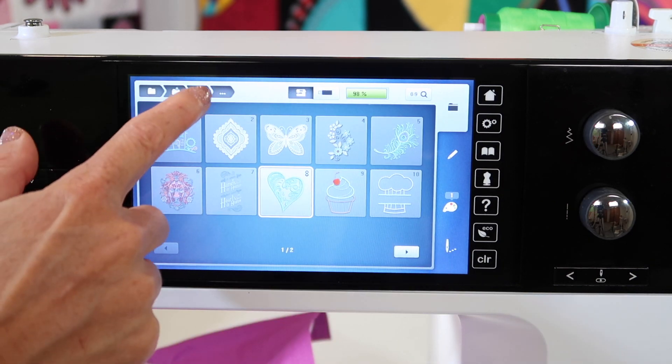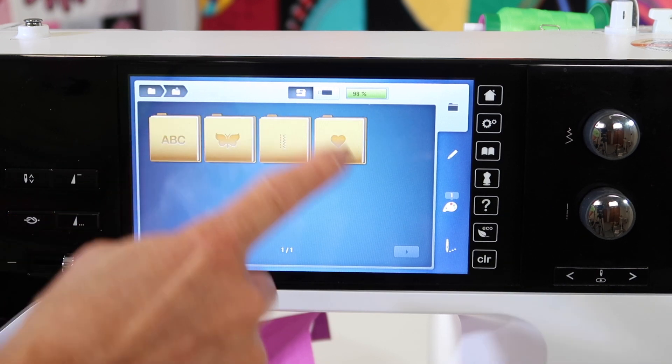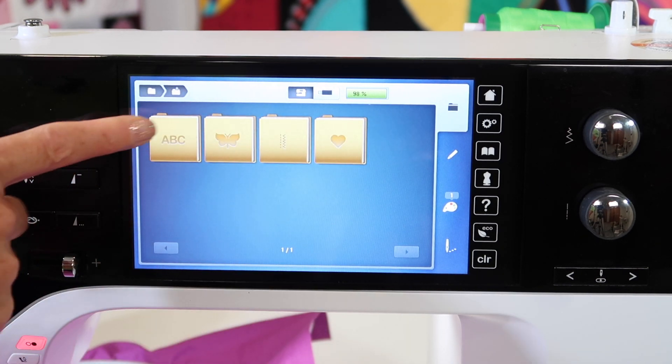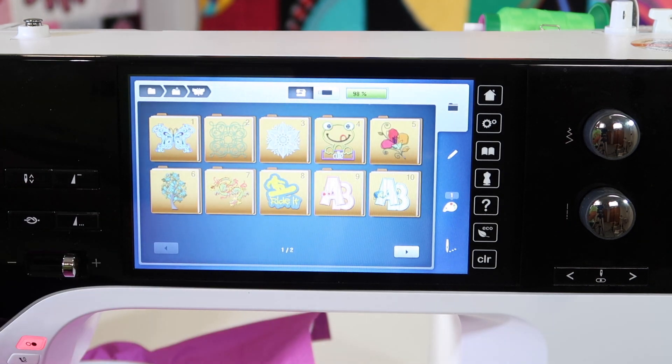Once you're here, you can backtrack back to the different folders or back to the beginning, where you might go into the alphabets or even designs that you've downloaded to a USB stick. Do take some time to stitch out some of these built-in designs — I think you're going to really be impressed with the stitch quality of the designs built in to the Bernina 790.